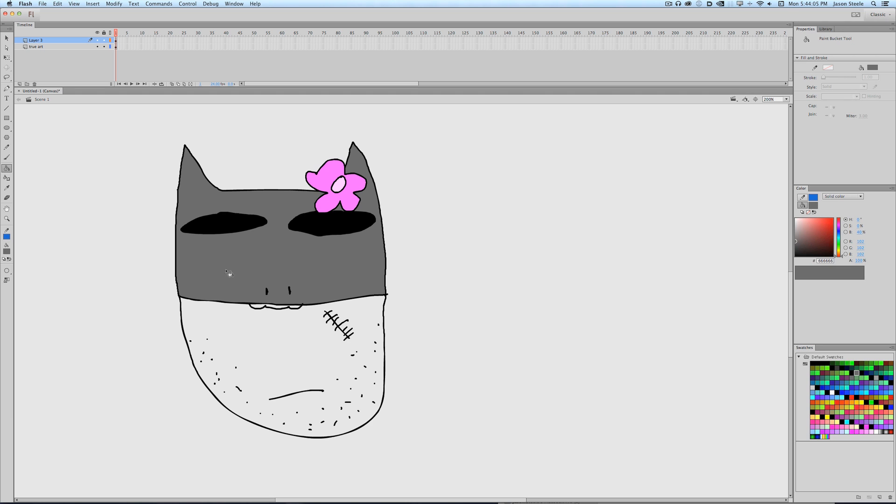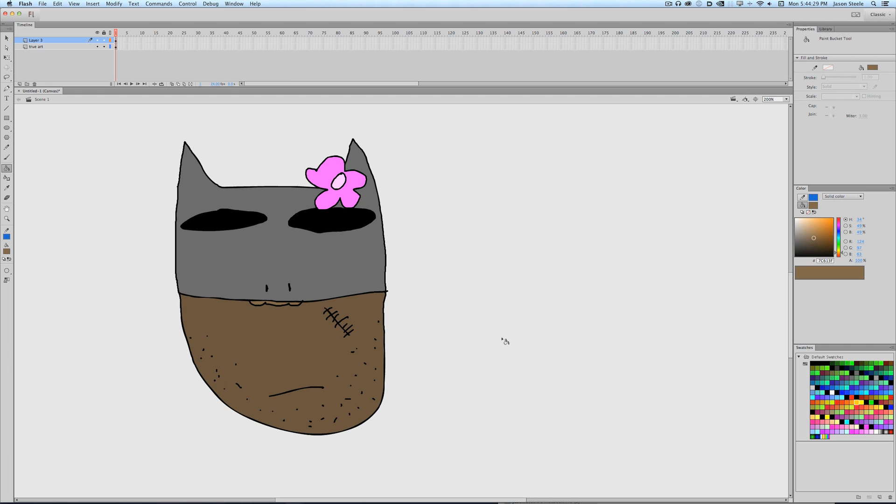I gotta fill in the bat mask. I like Batman as a black guy — people were talking about having a black Spider-Man, which would be cool. But black Batman would actually have a functional advantage: he's already dressing as darkly as possible to hide in the shadows, so being black would actually be a tactical advantage. We got the bat face. We need to have some whiskers here to make it Hello Kitty-ish.